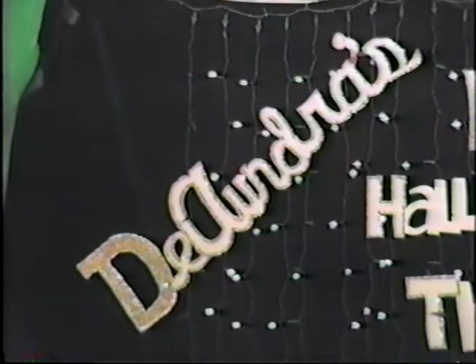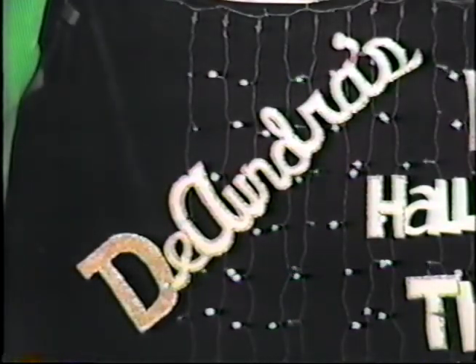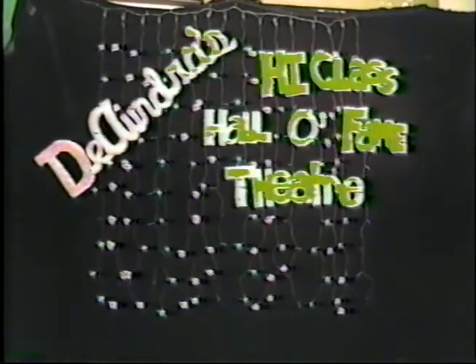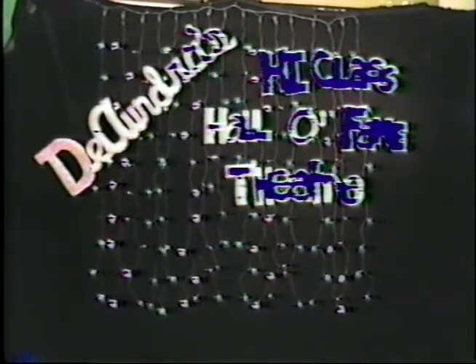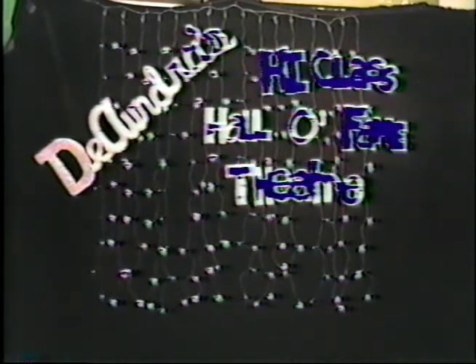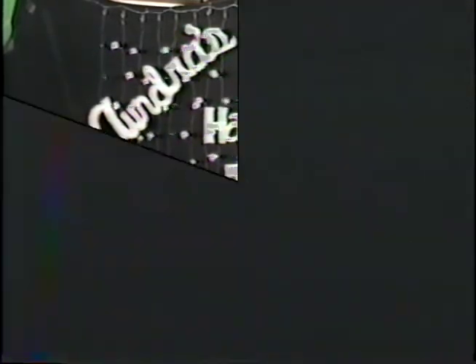If what you want is high class and what you want is famous, then what you want is what is showing at the Entrepeaks High Class Hall of Fame Theater. Hey!